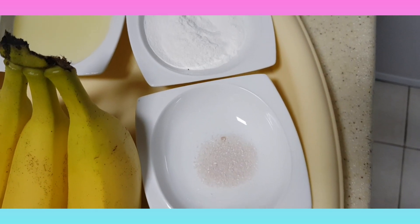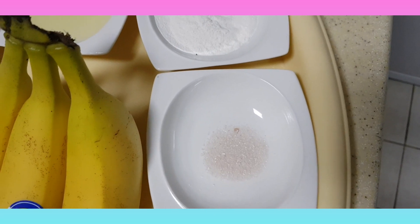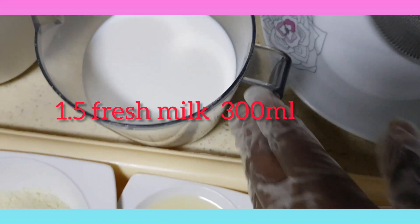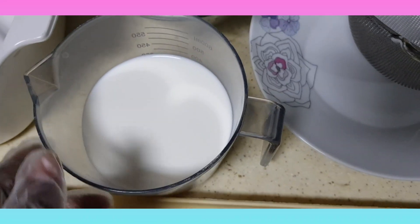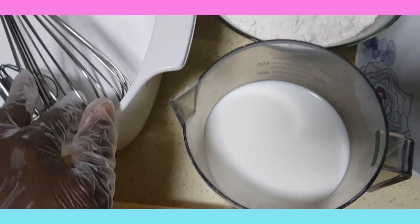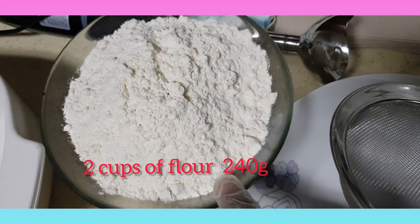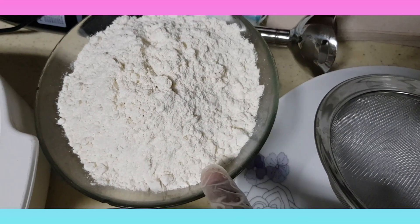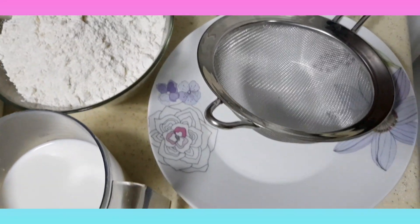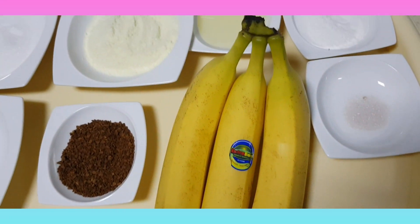I like vanilla because of the smell. But if you don't like it, you don't have to use it. Here I have fresh milk — that's 1.5, which means 300 ml. And I have two cups of flour, which means 240 ml. Okay, so guys, let us start, inshallah.